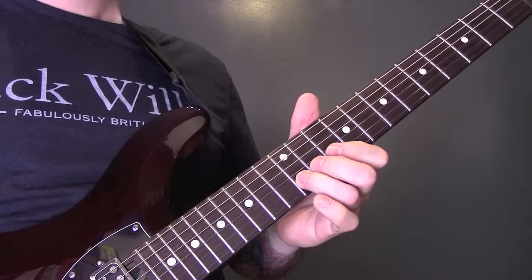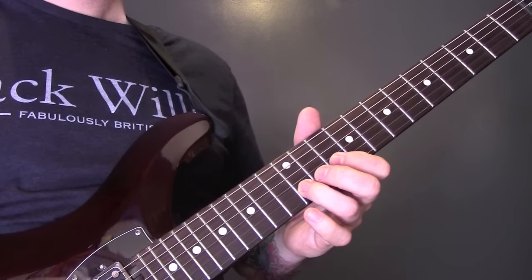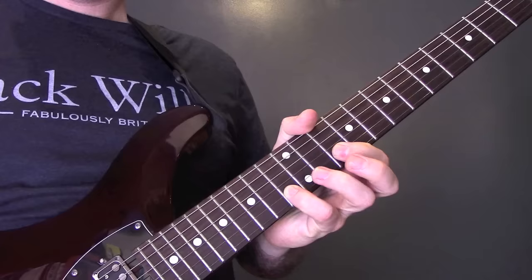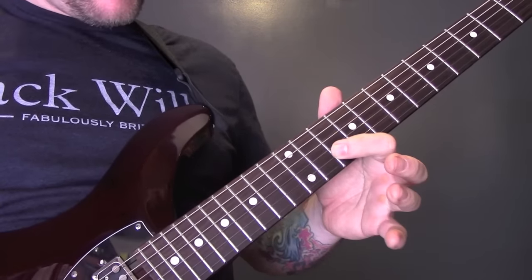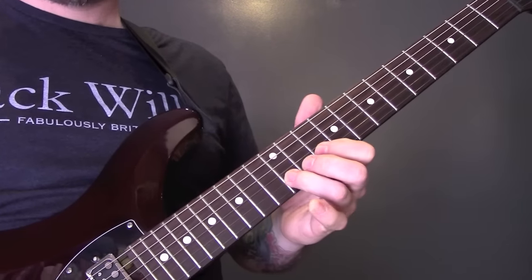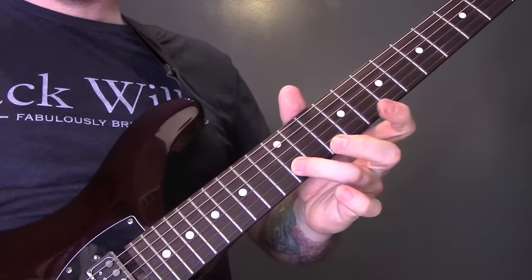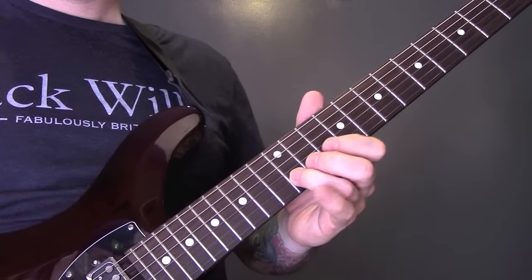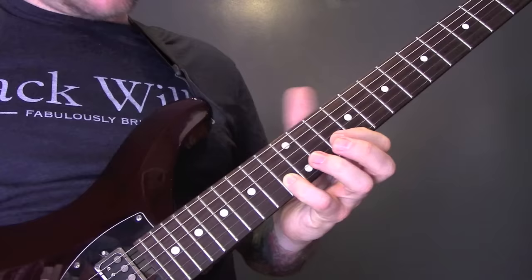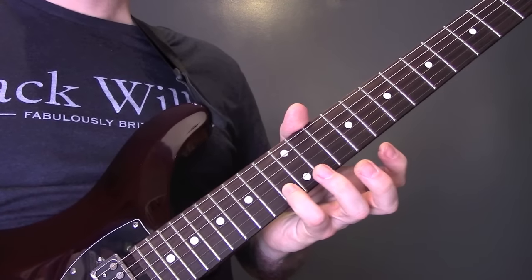On the B string: 13, then 12 to 10. Then on the G string: 10, 12, 9. We're playing twice on the 13th fret, three times on the 12th, three times on the 10th. Then we're going to play 13, 12, 10, 12, then 13, 12, 13, 12.